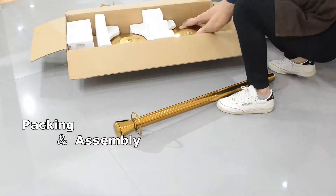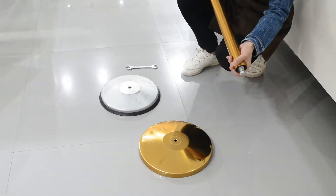This is the package of our stanchion. Now let's open it and take it out.